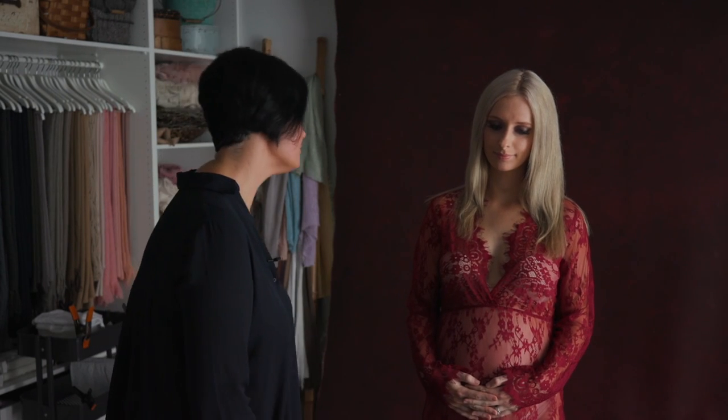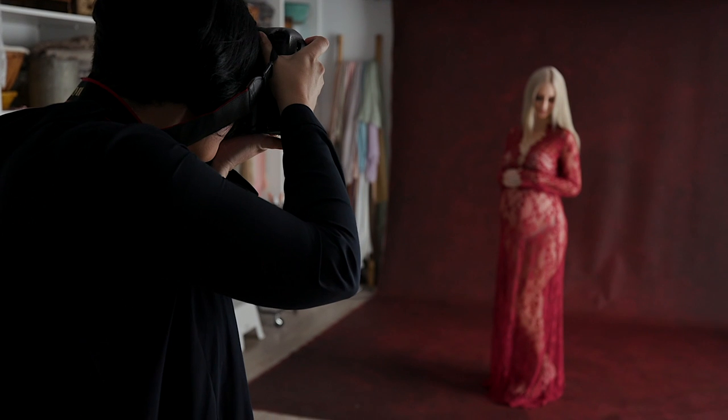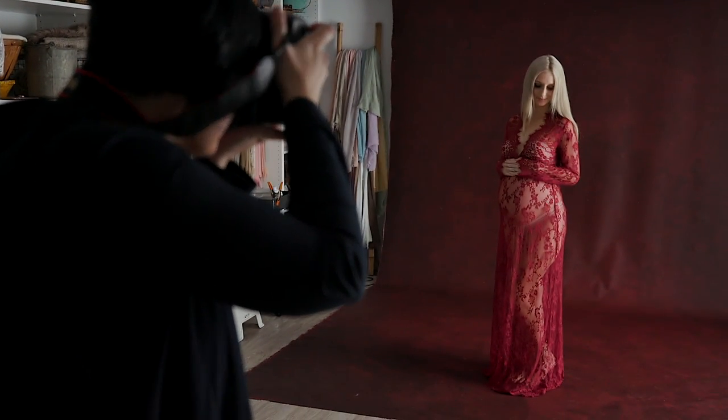Throughout these videos you're going to see how I create beautiful simple elegant setups. I'm going to show you how I pose my clients to make them look and feel comfortable, go over camera angles, and show you how I create beautiful lighting by directing it for every single setup. We've got a beautiful background, a beautiful dress and a beautiful model — a completely different result in terms of the lighting.